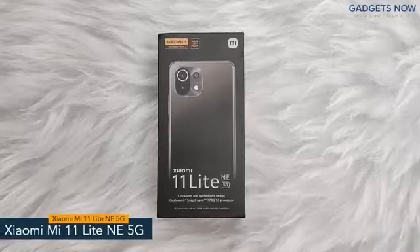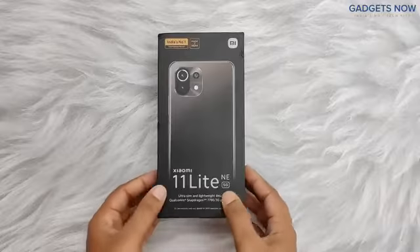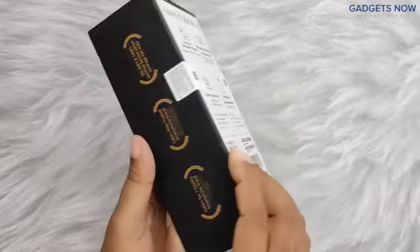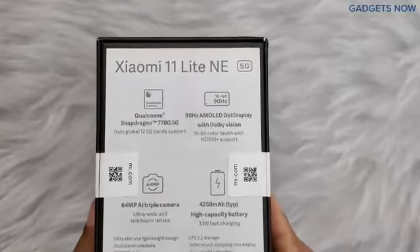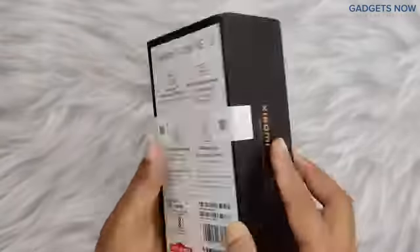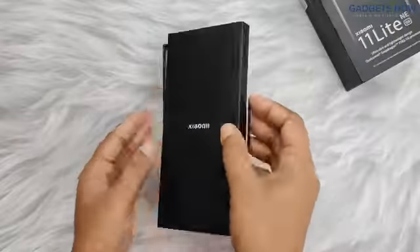Hey guys, today I'll show you the unboxing of the Xiaomi 11 Lite NE 5G. On the front you can see the phone's name, and at the back specifications like processor, display, camera, and battery. So let's open the box first.